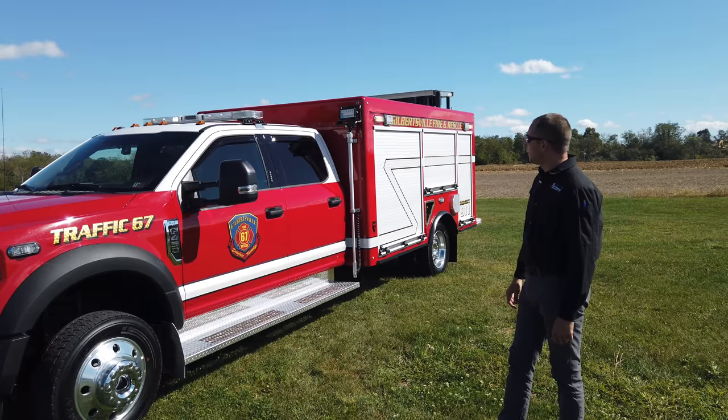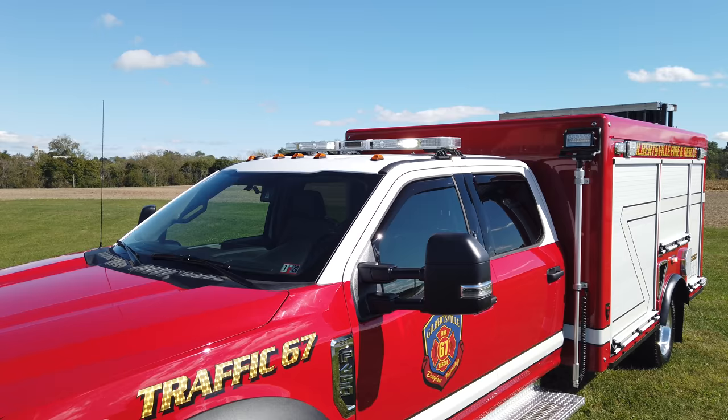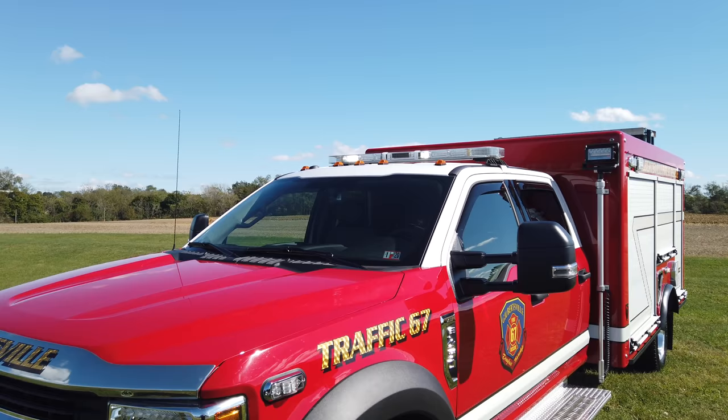On top of the vehicle, we have a Whelan Liberty light bar. It is fully loaded with dual white and red-white modules. Right now you can see some white modules flashing — when we go down in the slider switch, it'll just change to solid red. In the center there is a pre-emption device, which is the LED infrared emitter to change traffic lights.